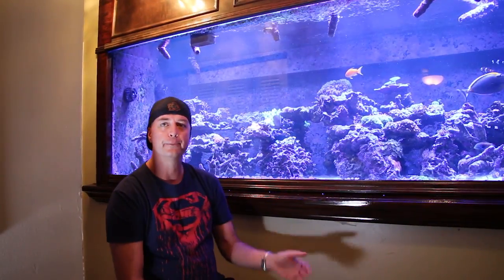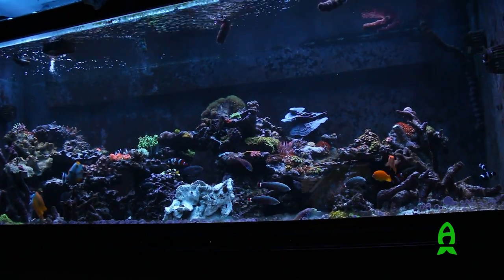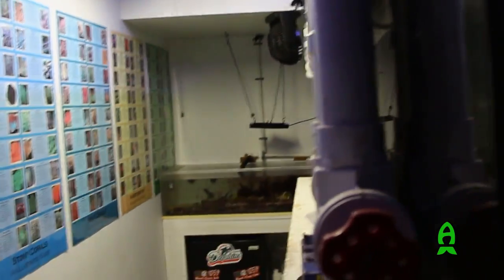Hi, my name is Matt Bedley, and welcome to Sunrise, Florida. This is my 540 ATM — it's 96 by 36 by 36, and it has a 300-gallon sump in the filtration room, which we'll see in just a moment. The system itself is a total of about 700 gallons after the rock, sand, and equipment displacement.